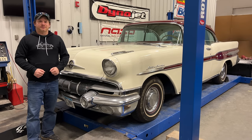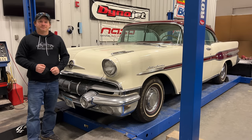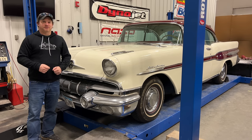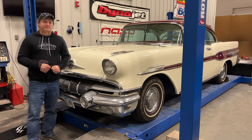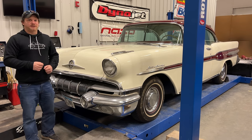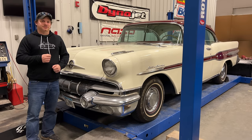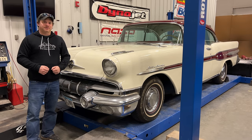I'm Steve for This Week with Cars, and this week I have another Pontiac that's been sitting for a long time. This Star Chief has been sitting for a minimum of 10 years since it has been started. People have a tendency to underestimate how long something has been sitting around. This car is a 1957 Pontiac Star Chief, which is the top trim level for the Pontiac Chieftain. Let's take a look at it and see if we can get it drivable again.